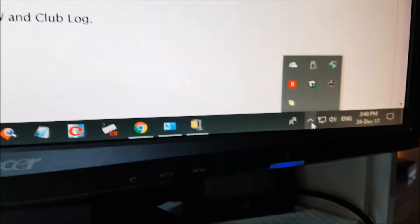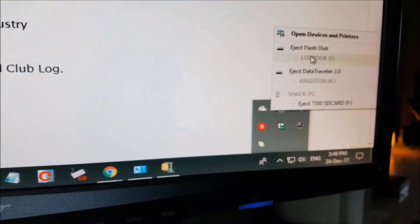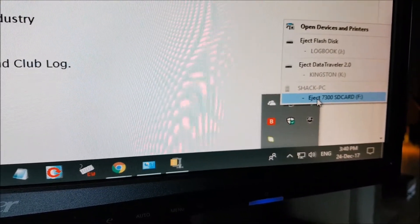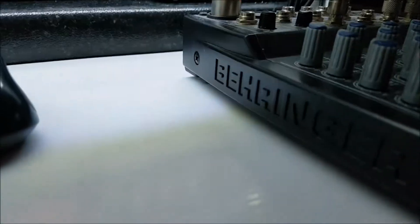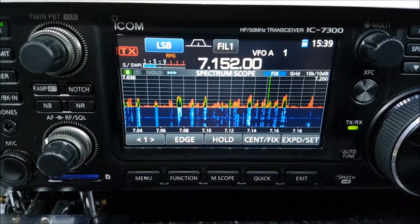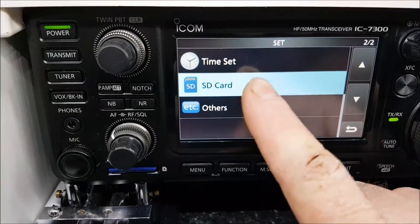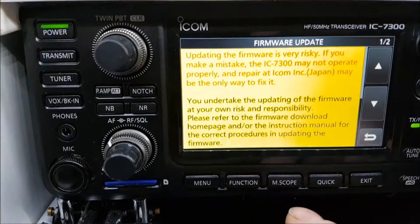Eject the card — it's a bit tricky doing this through the camera — then take out the card and put it back in the radio. Please remember to have your settings backed up before you do this.